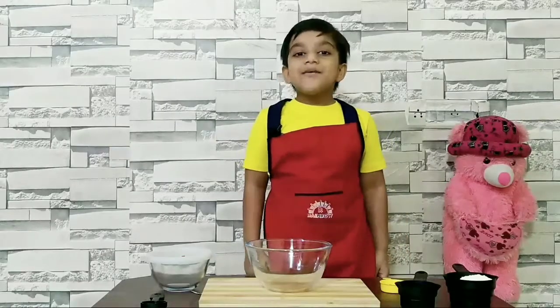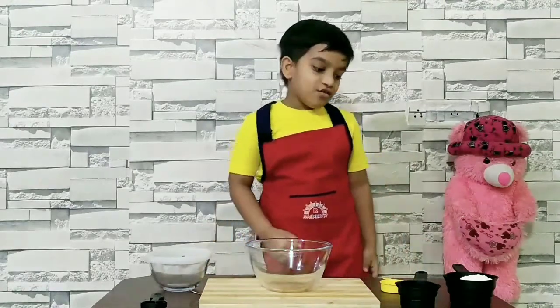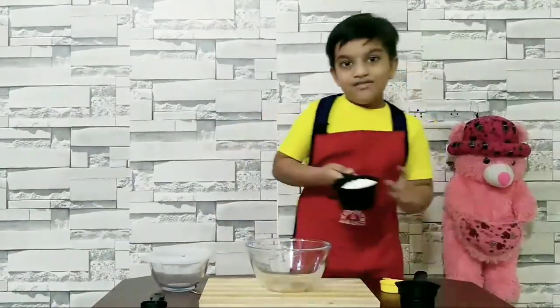Today, I am making momo. For that, we need flour.